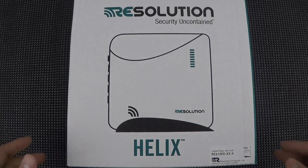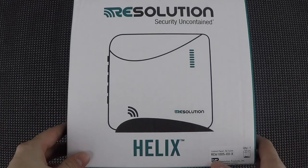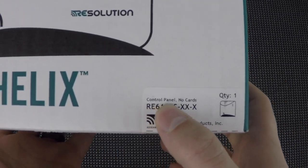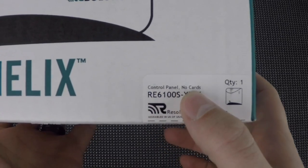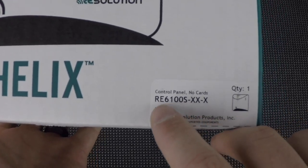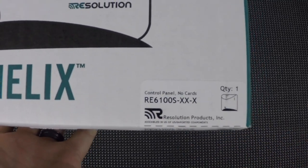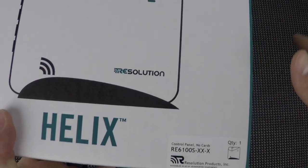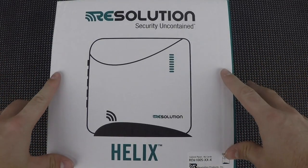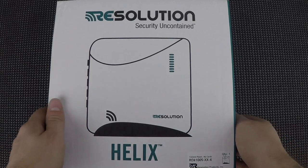Let's go ahead and do an unboxing of the Resolution Products Helix panel. This is what you're going to get in a brand new Helix system. Now this is the control panel only. If you look at this card, it's got the model number as well as the description: control panel, no cards, RE6100S-XX-X. If there were cards, there would be some additional letters indicating what cards are pre-installed. This is the clean version. If you wanted to do a local sounder only, this may be the way to go, but you can get different configurations so you don't have to buy everything separately.